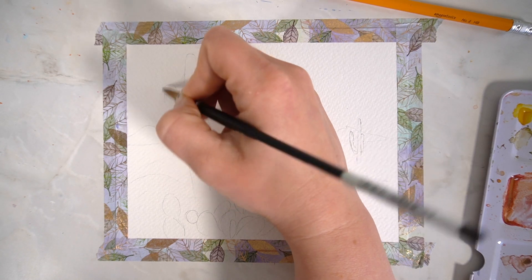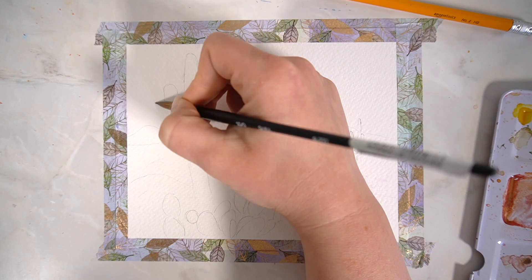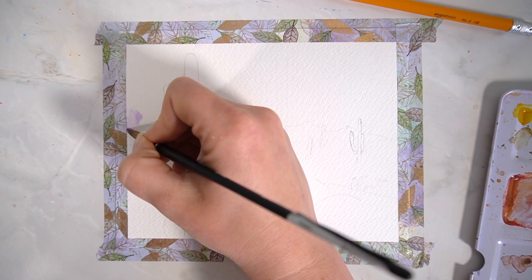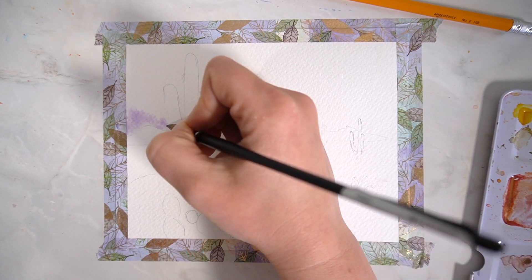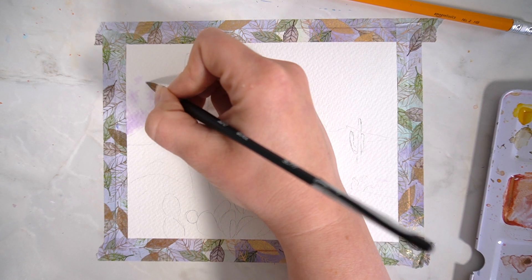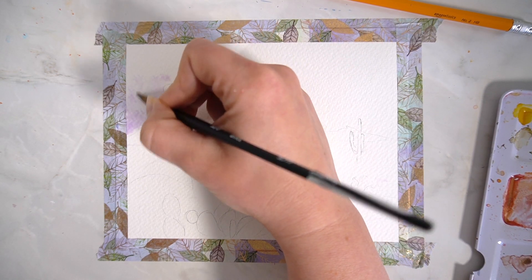I'm going to get started with the sky by adding a very light layer of water across it — no pools of water, just a nice light layer. This will allow the paints to move across really freely and you can get a nice wet-in-wet technique going for the clouds. I want it to be a really vibrant sunset sky and I think this technique works really well for that.